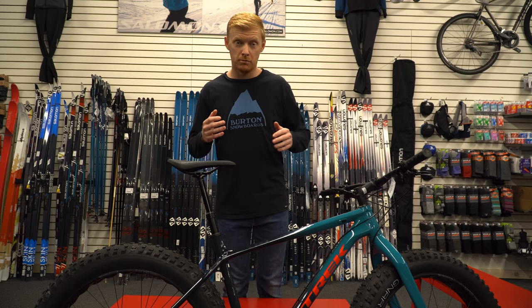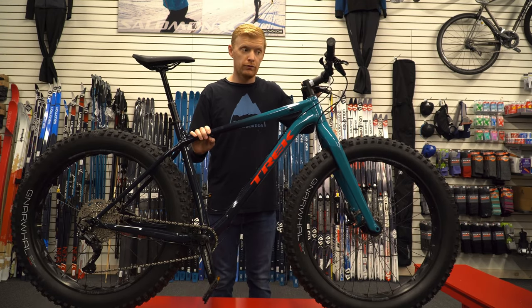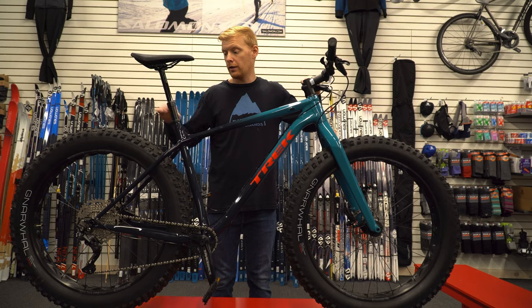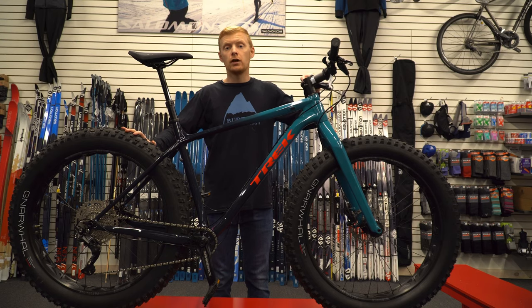This is the Farley 5 — the 2020 version. We are selling a boatload of these; we always do. They're a very successful bike for Trek. They have an amazing tire on them — the Trek Bontrager Narwhal tire, and they are a studdable tire.